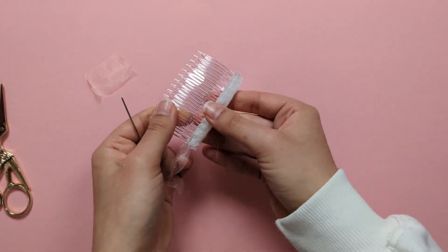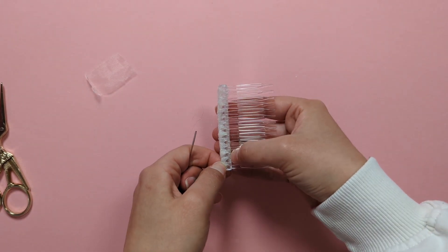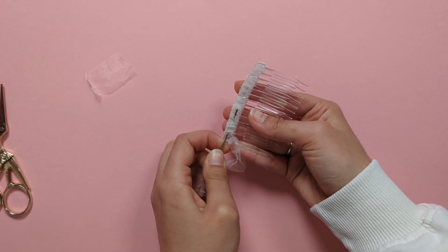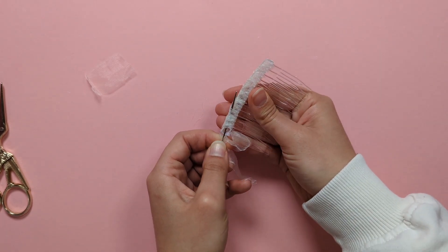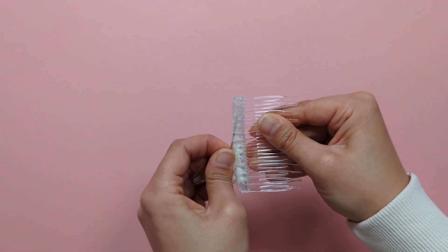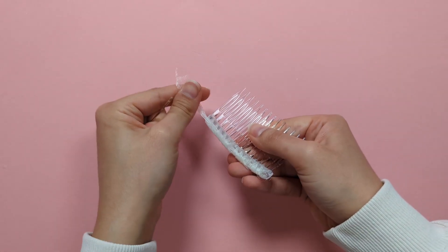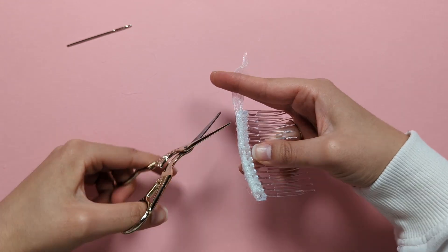Thread your tapestry needle with the last wrapping tail and weave it back under your wrapping. You might have to do this in sections as the comb is curved, which can be a little tricky. Once you're happy, trim down the tail.